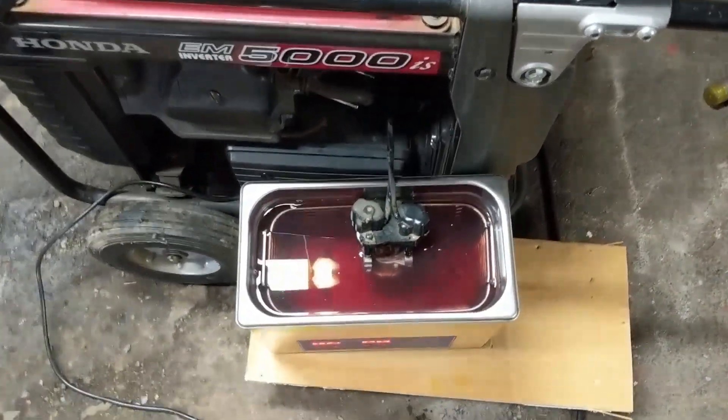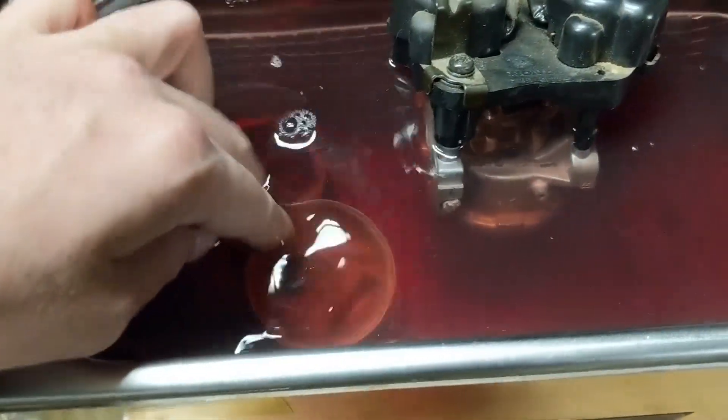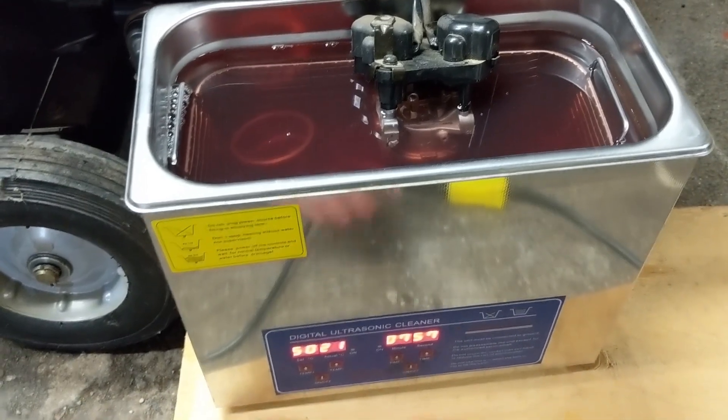But this carburetor was still gummed up. Now that I have my basket in here I'm just going ahead and putting that right in there, letting it sink to the bottom, and I'm going to run this for about eight minutes. The carburetor is now clean. I've reassembled it, pressure tested it, everything tests okay. The carburetor was ready to be reinstalled, so I put it back onto the machine and we're going to take this generator outside, fire it up, and see how it runs.